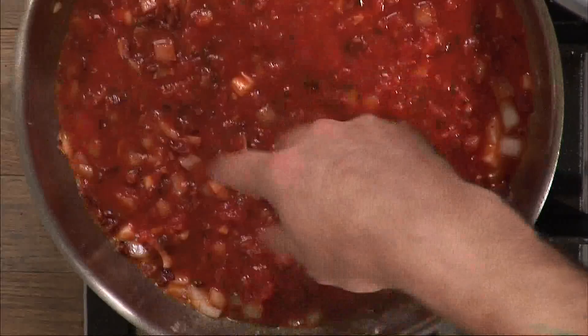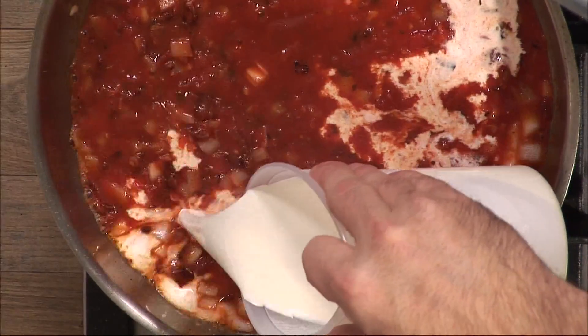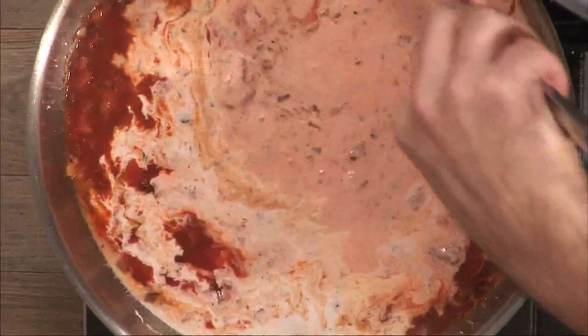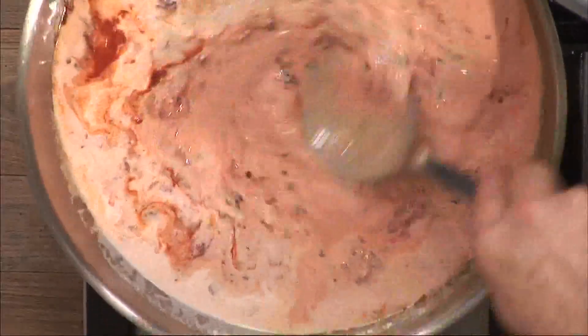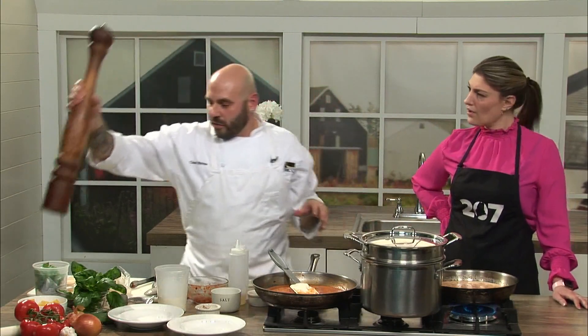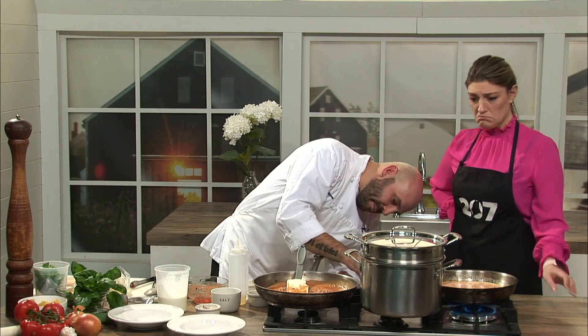Once you see the sauce starting to bubble and heat up a little bit, we're going to take a little bit of heavy cream and add it in — that's going to make this into a pink sauce. Just as I stir this together, this is now going to need to reduce and get a little bit thicker, let those flavors combine. I'll add a little bit of salt and pepper to that. From this pan to that finished version, you're talking about five minutes or so — not too long.